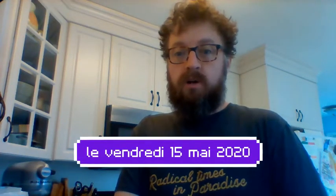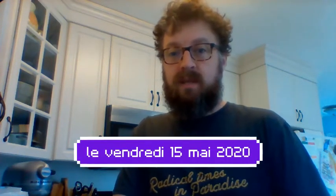Hey, bonjour tout le monde! It's Friday, May 15th. We're in the kitchen — aujourd'hui on va faire du pain du Maroc. We're gonna make Moroccan bread today. It's called khobz, K-H-O-B-Z.